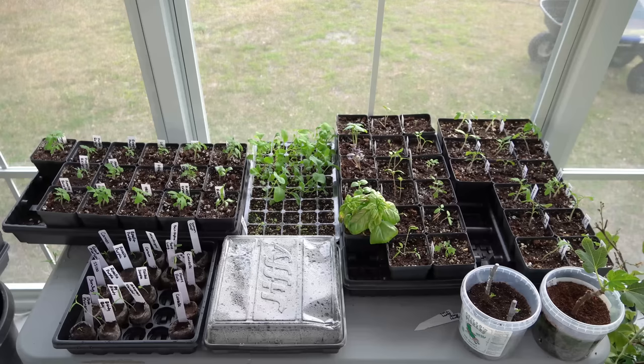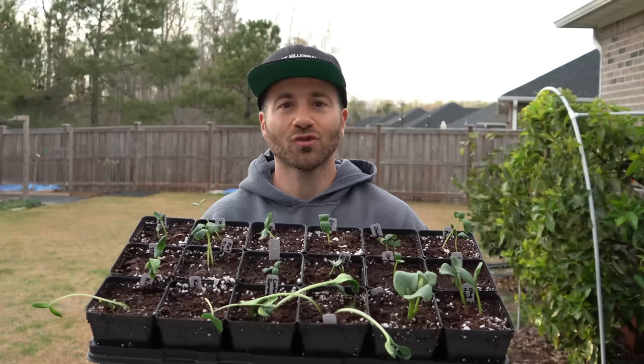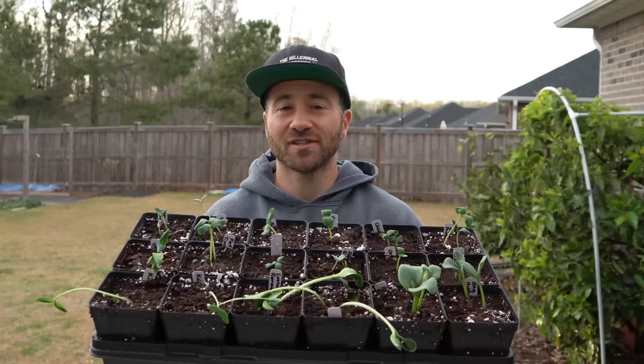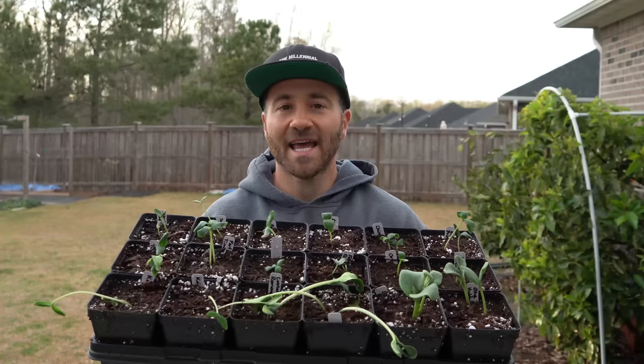Frost is almost behind us and things are getting pretty busy inside my sunroom. That is pretty much everything you need to know about growing cucumbers, squash, melons, and other cucurbits from seed. If you follow all of the procedures outlined in this video you will almost certainly be successful. If anything is unclear or you have any questions, please ask them in the comments section below and I will do my best to address them.